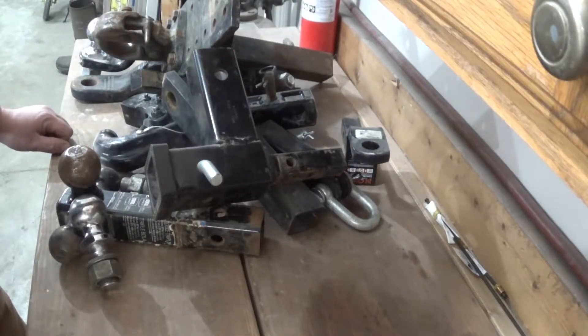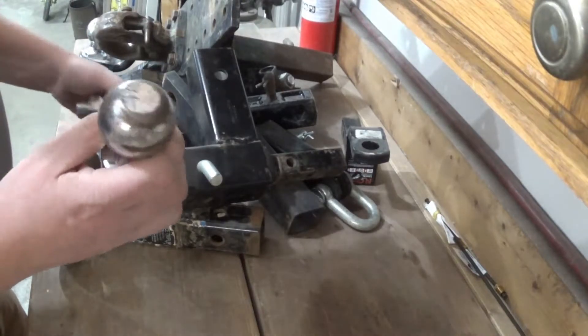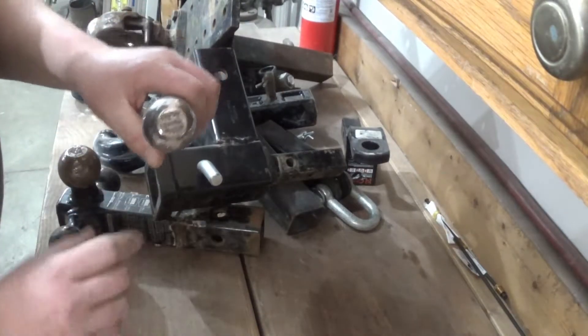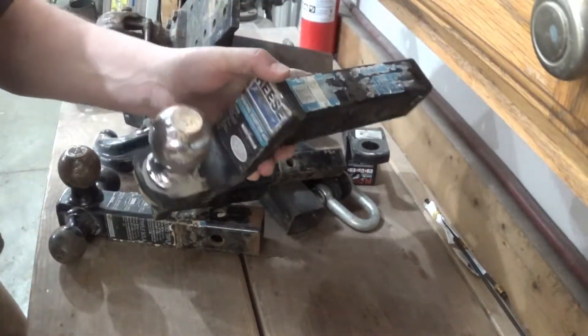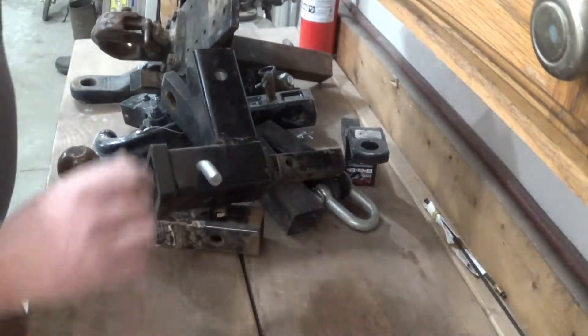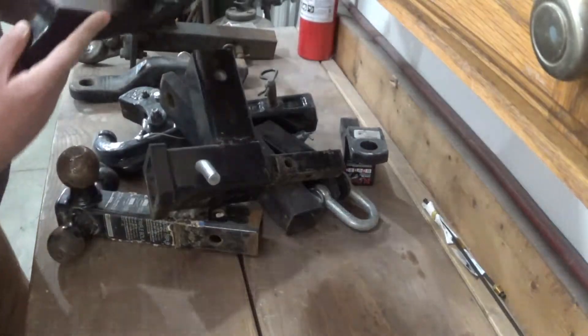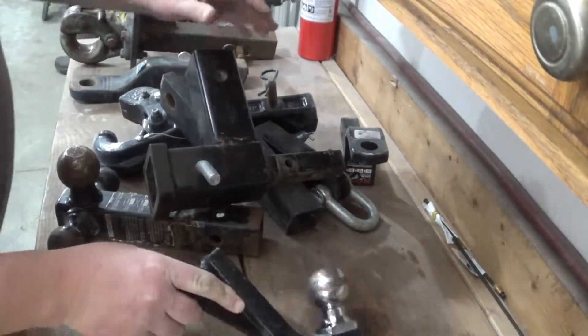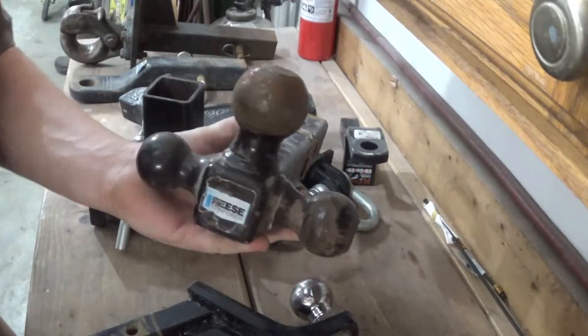Let's start with the most common: the trailer ball. These things come in all sorts of shapes and sizes. This one here is a two inch. This is an inch and seven eighths. This one over here on this drop hitch is a two and five sixteenths. I've got another one over here - two inch - or I've got the good old tri-ball that has all three built into one.